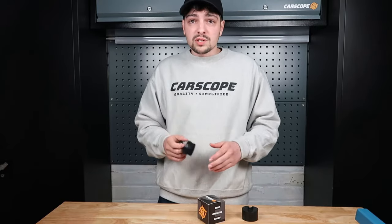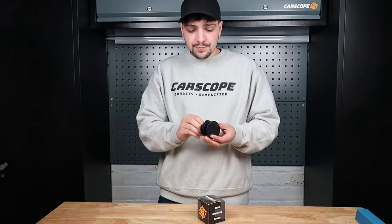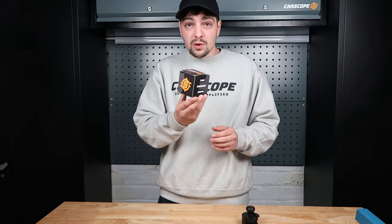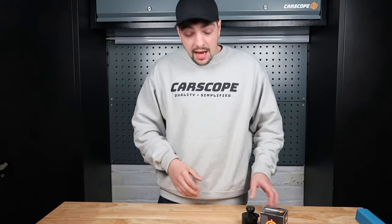Once you've dressed all four tires, grab the brush, dab off any residue product onto a microfiber towel, pop it back into the house and you're done, finished. When you get it from us, you'll get them in these cool Carscope branded tire dressing boxes, which look pretty cool. If you want to check it out, go online at carscope.co.uk. If you have any questions, email me at henry@carscope.co.uk. Thanks for watching.